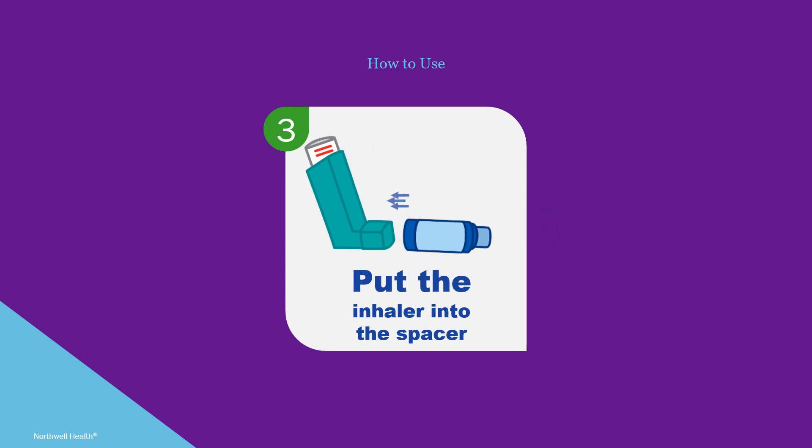Put the inhaler into the end of the spacer. Using a spacer helps to slow down the medicine, reduce the size of the medicine particles, increase the amount of medicine that reaches the lungs, and decrease the amount of medicine left in the mouth.